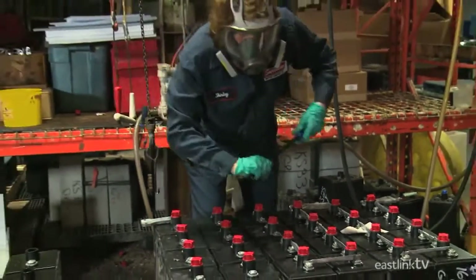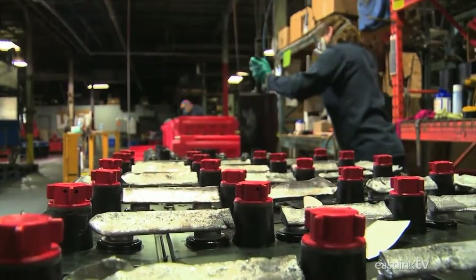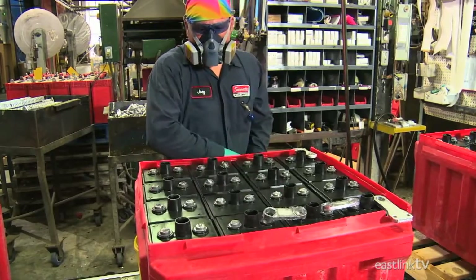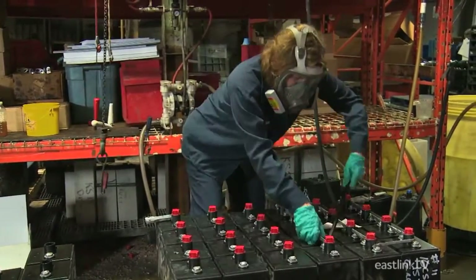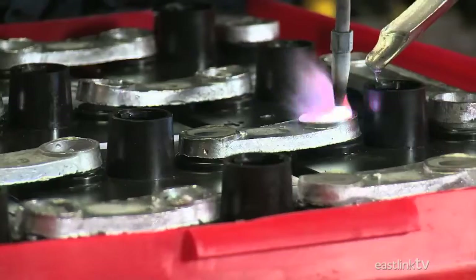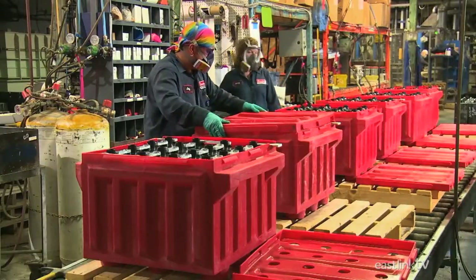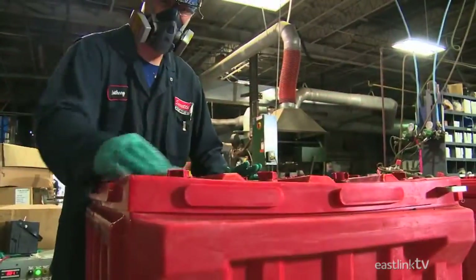Batteries this size aren't going to start a train, so each of these smaller batteries is later connected in series to create a much more powerful battery. This particular battery will contain 18 smaller 2-volt batteries linked by lead connectors to create a 36-volt battery. A worker removes the temporary connectors, then places each battery or cell in a larger plastic case. Another worker attaches and solders connectors to make the larger battery, and once the lid has been attached and cleaned, the finished battery is packaged for shipment.